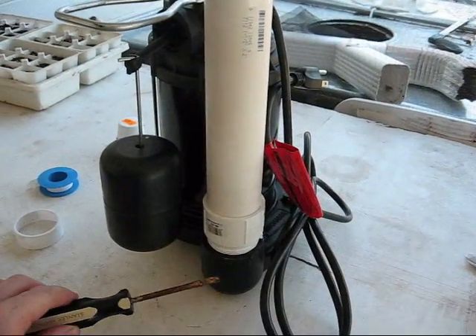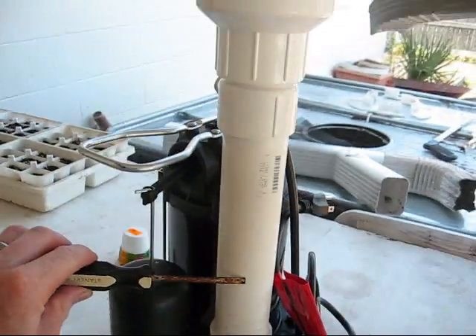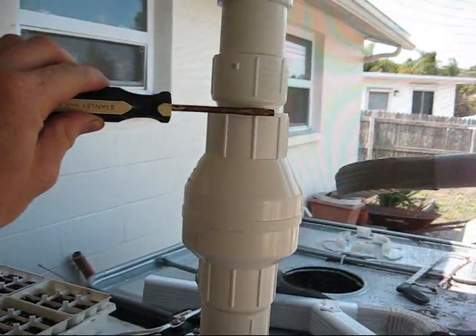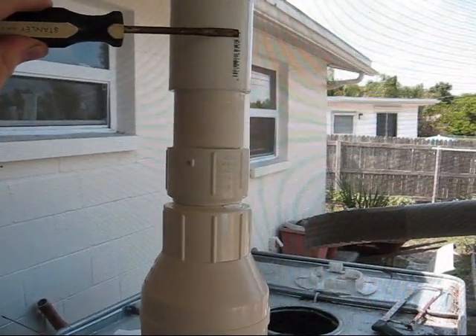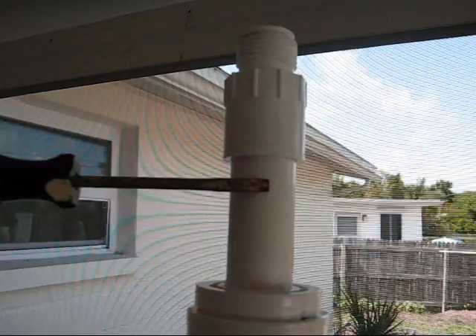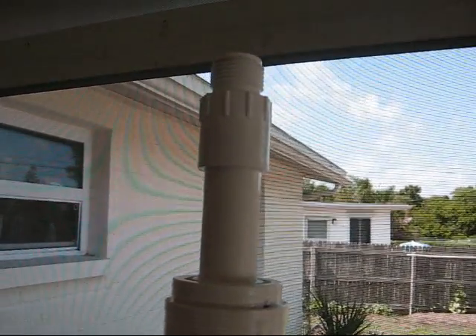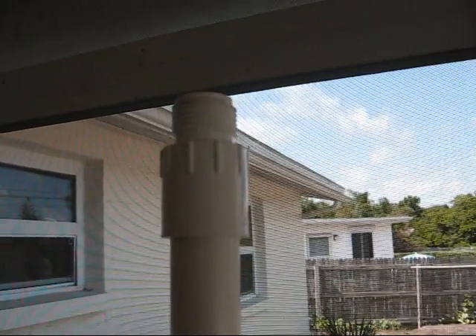Here's what it looks like — thread-taped and assembled. I've got the check valve, the other inch-and-a-half to this piece here. It's all glued in and cured — sat for two hours — up to here, and that's where either the garden hose will go or I can put that quick-snap fitting I showed you a minute ago.